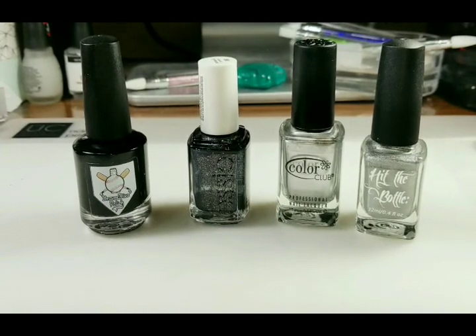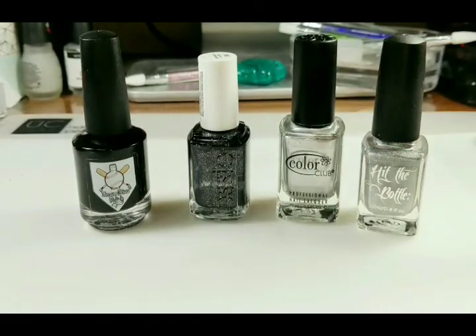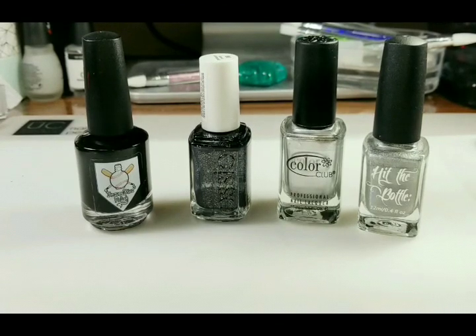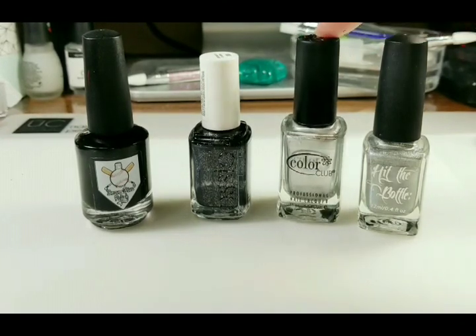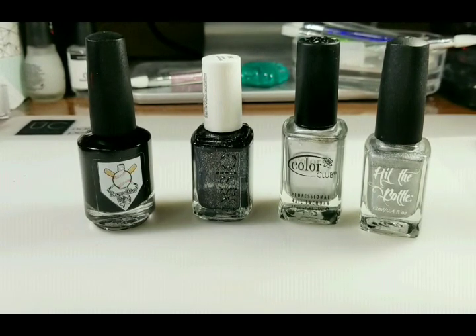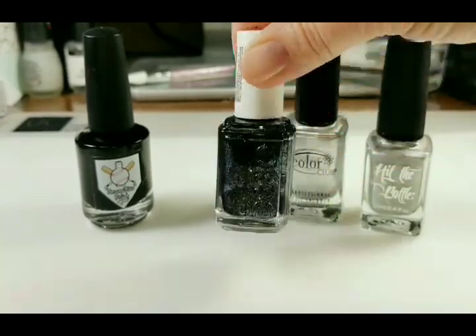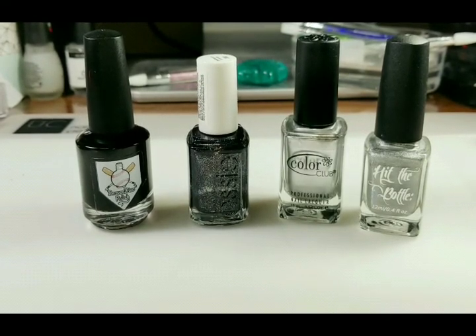And these are the polishes I'll be using. For stamping I'll be using Hit The Bottle — this is Hello There Beautiful — and from Bases Loaded Lacquer, they changed the name, it's not Braves Diva Polish anymore, it's Bases Loaded Lacquer. I'm using On The Black Stamping Polish. For stamping I'll also be using my favorite silver polish, On The Rocks by Color Club. It's a regular polish but it's remarkable at stamping. And my new addition to my polish collection, I'm going to be using Essie's Payback's A Witch. I was so excited to get that polish and add it to my Halloween polish collection this year.